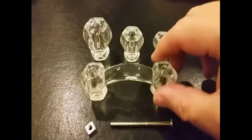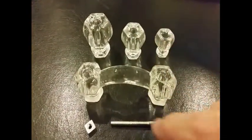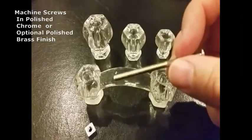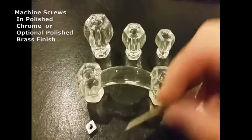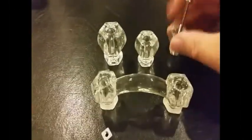These are durable, real glass pieces and they come in 16 colors. They also come with a polished chrome bolt and there is an option for a polished brass bolt. The bolt simply slides into the knob, goes through the wood and fastens onto your cabinet.